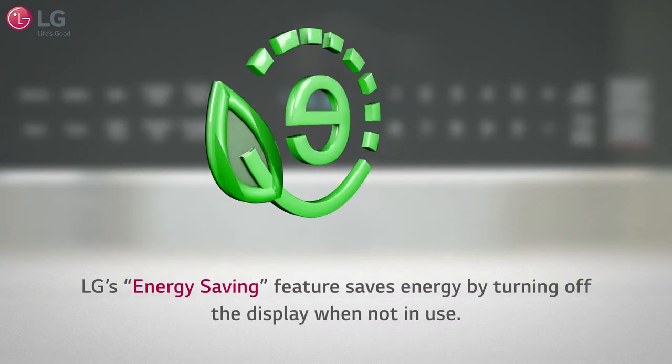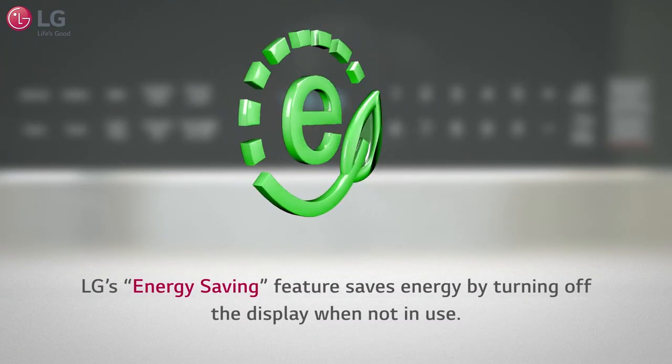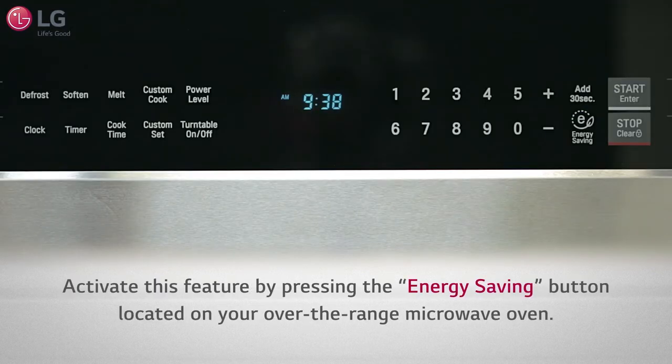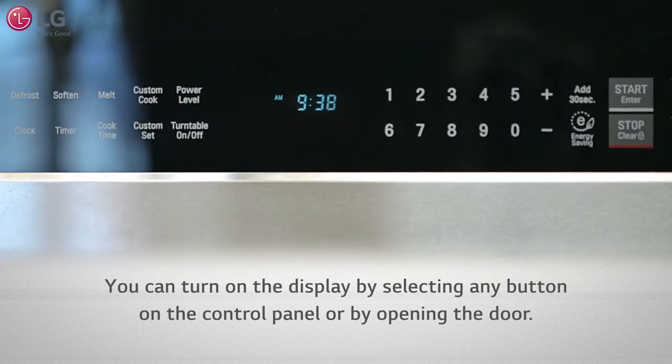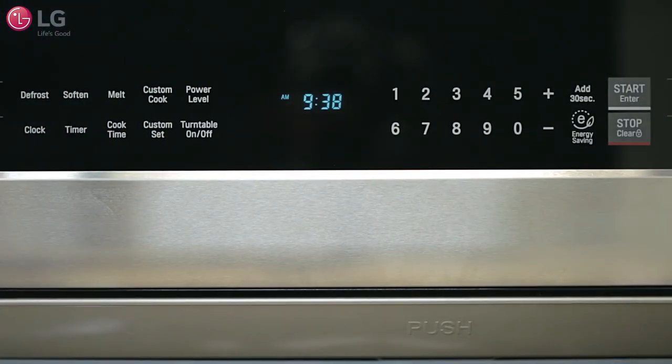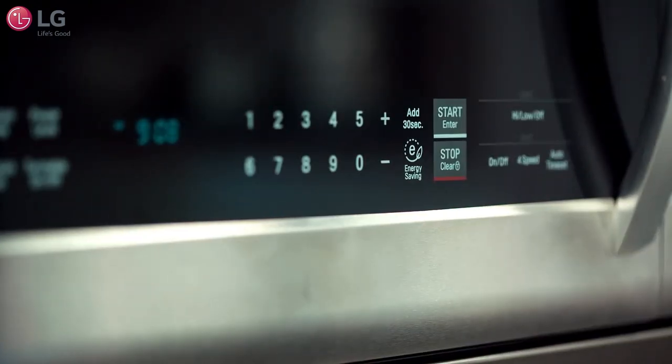LG's energy saving feature saves energy by turning off the display when not in use. You can activate this feature by pressing the energy saving button located on your over-the-range microwave oven. You can turn on the display by selecting any button on the control panel, or simply by opening the door. By utilizing these equipped features properly, you will come to learn how easy cooking with your LG over-the-range microwave oven can be.